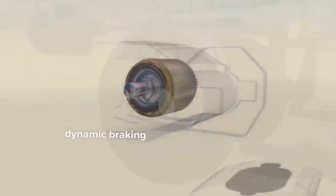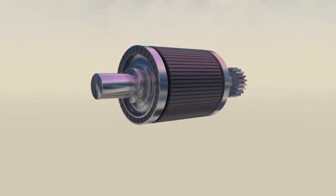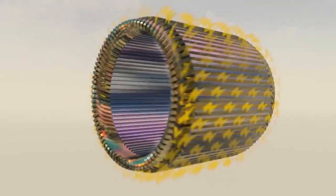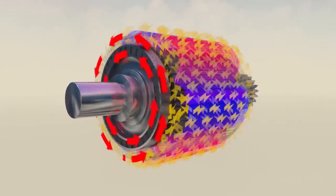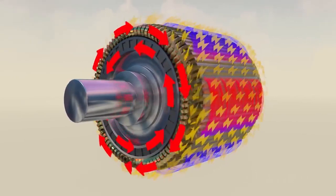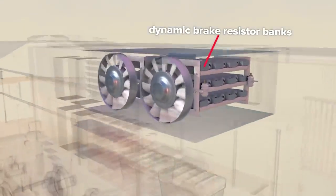Dynamic braking happens inside the powerful electric traction motors. To put electric motors in basic terms, the core or rotor has a stationary magnetic field, surrounded by a dense set of electrical windings called the stator. Electricity traveling through a conductive material creates a surrounding magnetic field. The flow of electricity through the windings causes its magnetic field to rotate, pushing the rotor in turn. Since the stator's magnetic field is electronically generated, it can be controlled and even reversed, adding resistance against the rotor's spin. This added resistance essentially converts traction motors into electricity generators, and the excess energy is passed to grids of resistors that bleed off braking energy in the form of intense heat.